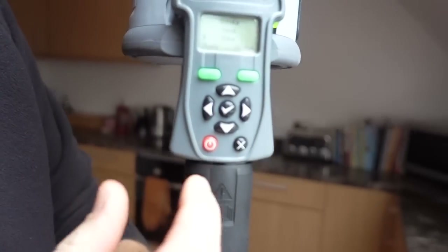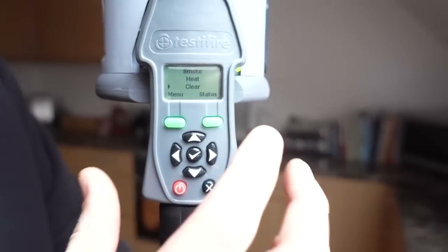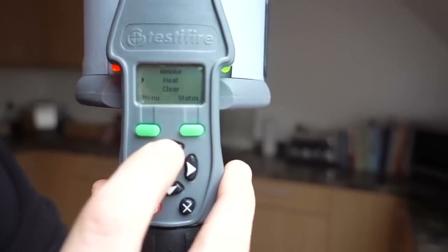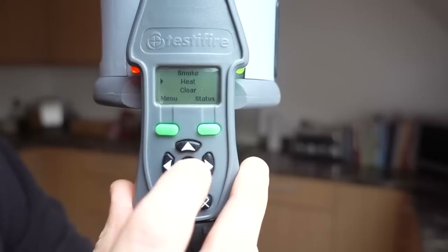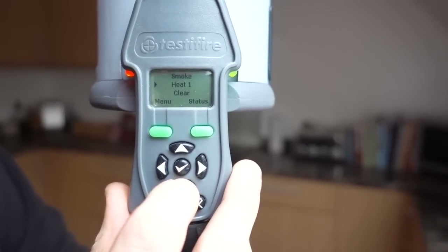If there was a program already on this, you just hold down the X button - just hold down for a couple of seconds, let go. And then what I want to do is scroll to heat. And then you just tick that, which it says one - so it's going to do heat first. And that's all I'm going to do on this one. So now that's ready to go.